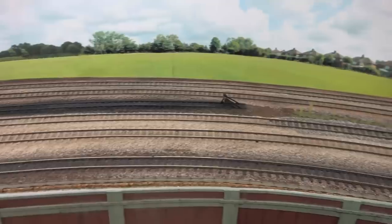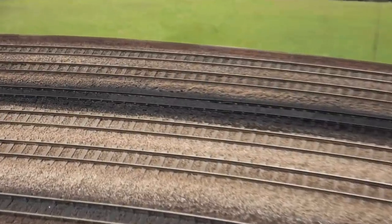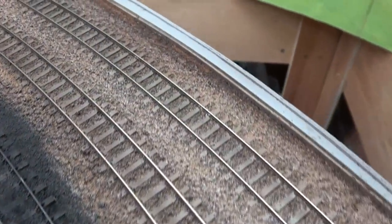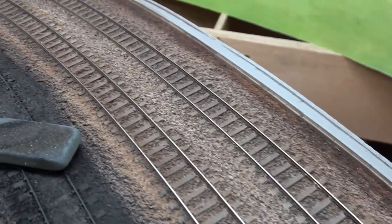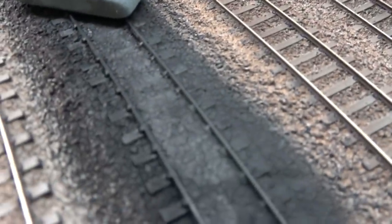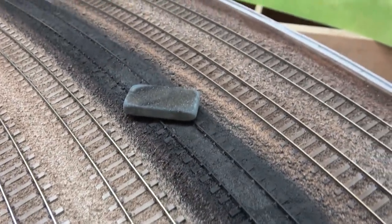The weathering has now dried and I've just touched up the reversing siding — there was a bit of ballast that got onto that, so I've just gone over that again in a couple of places and tidied that up. On the whole quite pleased with that.